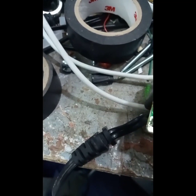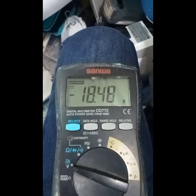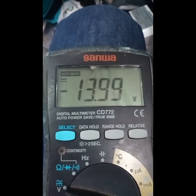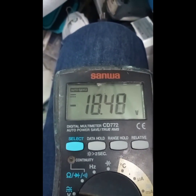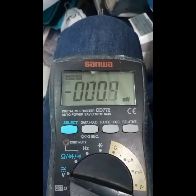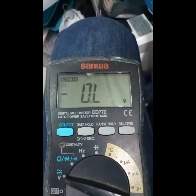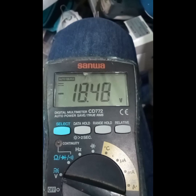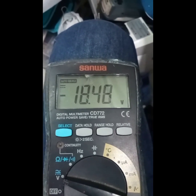Since we are finished resoldering this one, I'm going to test for the output. As you can see, there's 18 volts — actually this is negative because of the polarity of the probe. It's all fixed. I'm going to test this on the blood collection mixer.